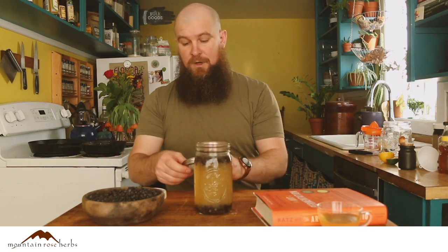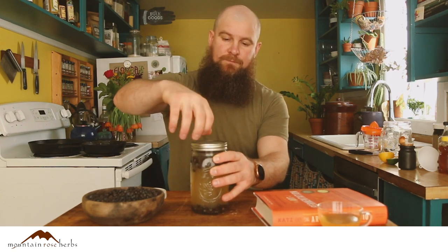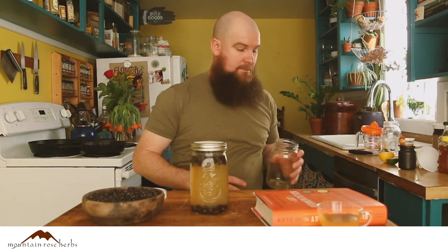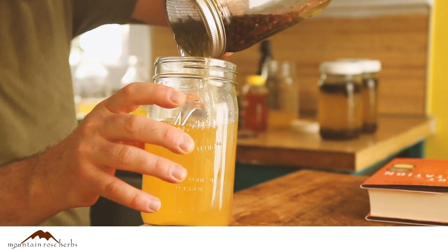What I like to do is take a sprout screen and another quart jar, and just strain it. Look at that beautiful color.